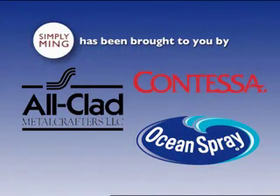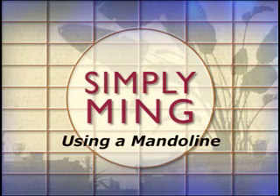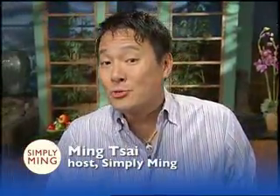Simply Ming is made possible by the generous support of Ocean Spray, Allclad, and Contessa. Hey Ming, Sai here. Let me show you how you thinly slice cucumbers.